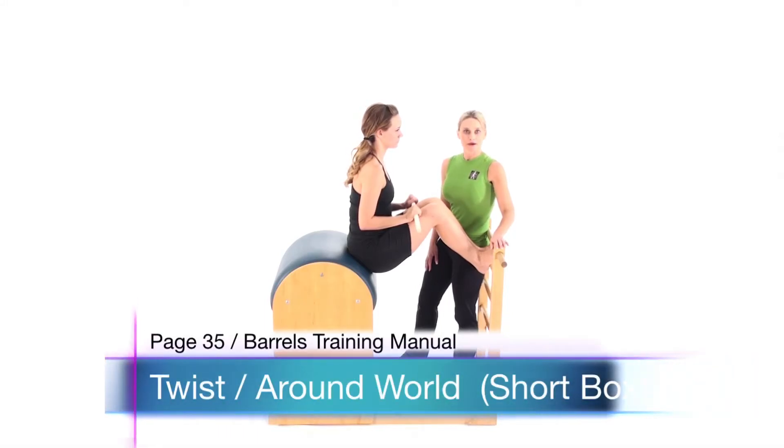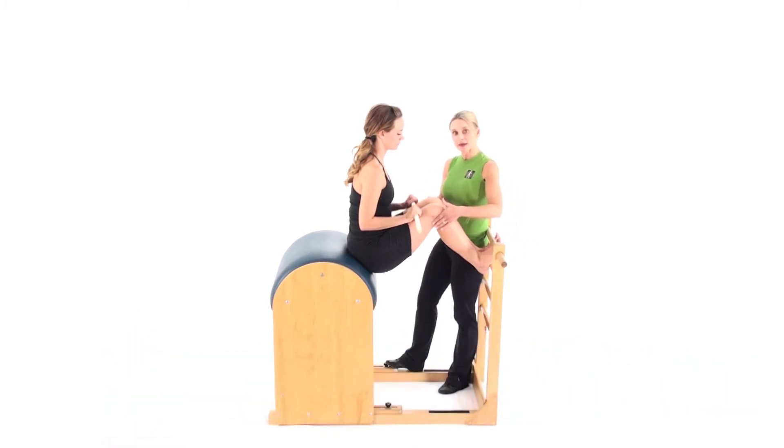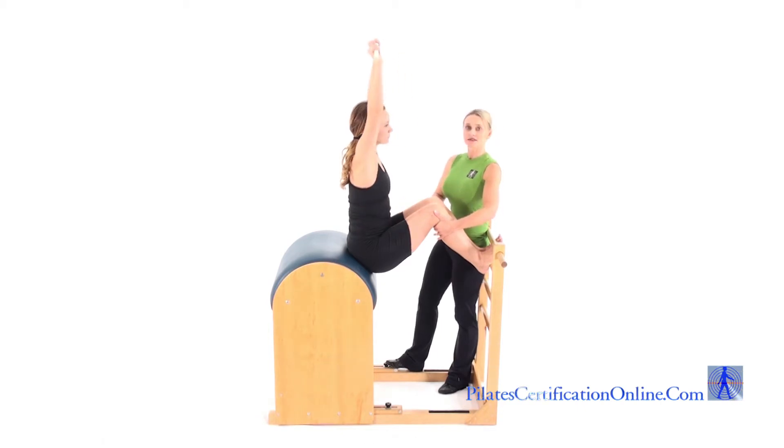Short Box Series Twist on the Barrel. We start sitting to the very front of the barrel, feet hooked, knees bent and together. Arms reach overhead, nice and tall, navel pulled to the spine.